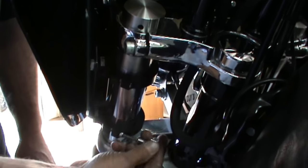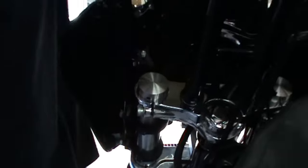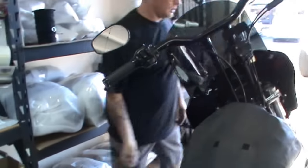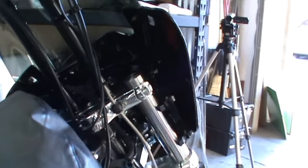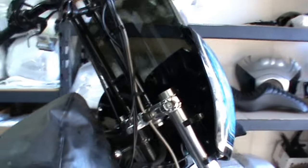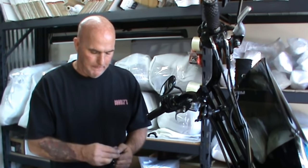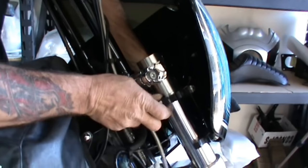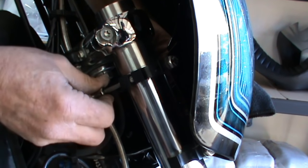Same thing here. Okay, so that's one side. I'm going to turn the handlebars in the next direction and do the exact same step all over again, but on the other side of the bike. Now because I'm backwards, I'm going to set this here and do this right-handed, leaning over the bike — which is where the tank protection comes in. Snugged up, no problem.